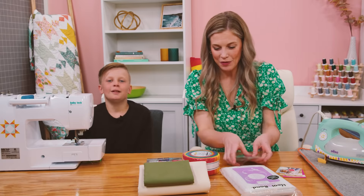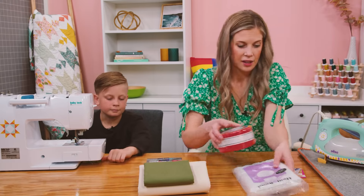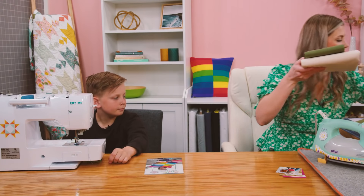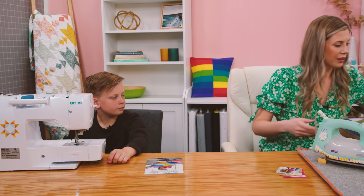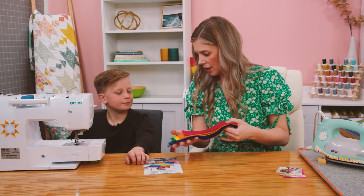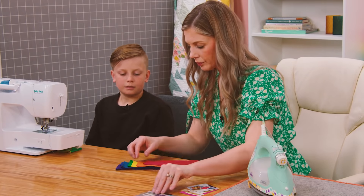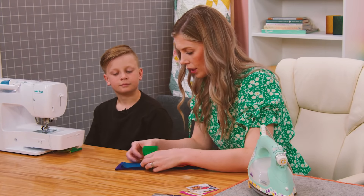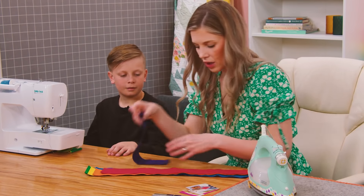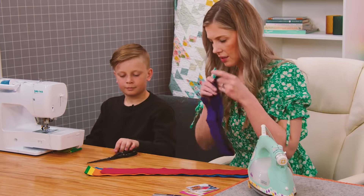Ezra decided he wanted to use these bright rainbow colors just like they used on the pattern, so we pulled out our eight two-and-a-half inch strips. We are just going to cut these in half, so let's grab some scissors and cut these on the fold.